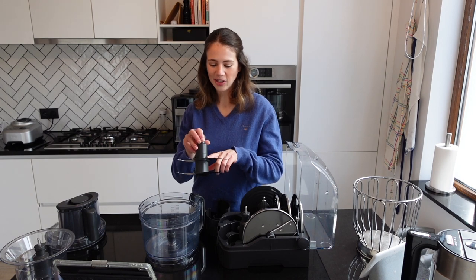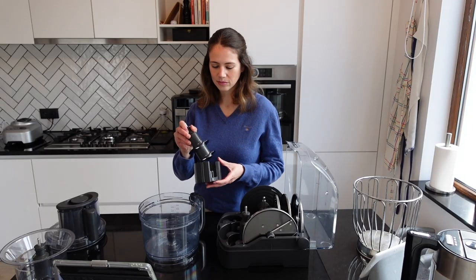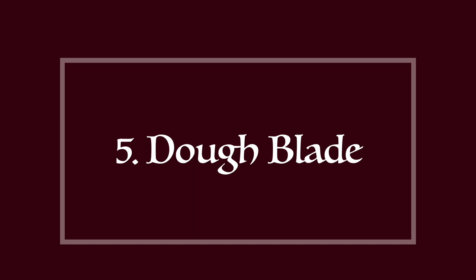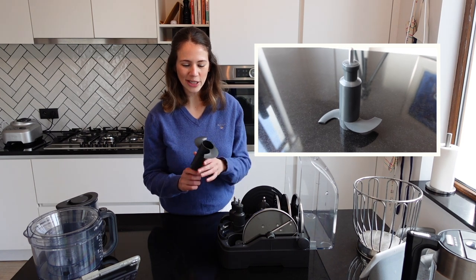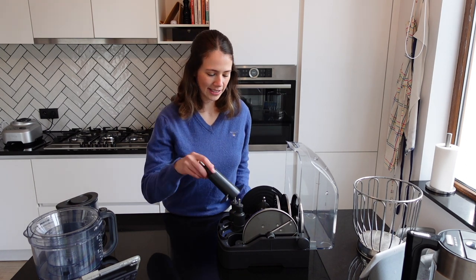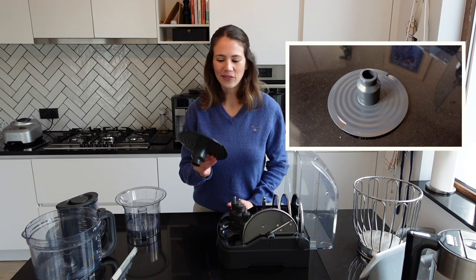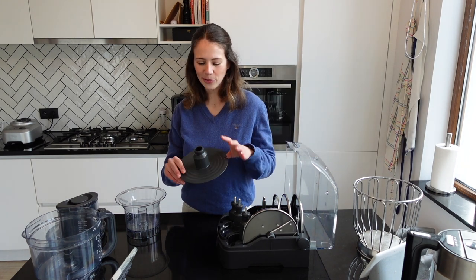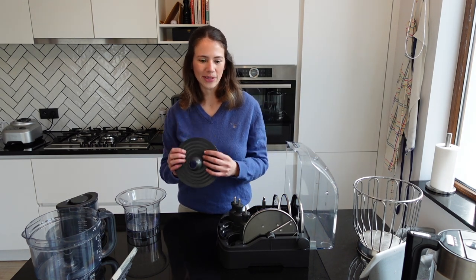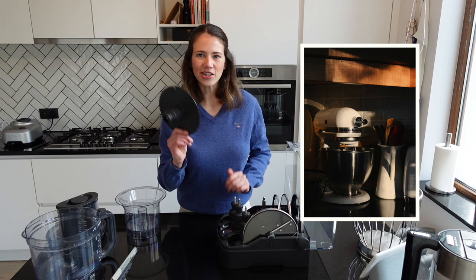The blades are incredibly sharp, so I would recommend hand washing them to prolong their life, and be very careful when handling them. Then we have a dough blade — I believe you can use this to knead dough for bread, though I'm not the best baker and don't know too much about it, but it would be interesting to try. Then we have the whisk, which is useful to make things like whipped cream or to beat eggs for a meringue. That said, if you're very serious about baking, others recommend investing in a proper stand mixer rather than relying on this alone.